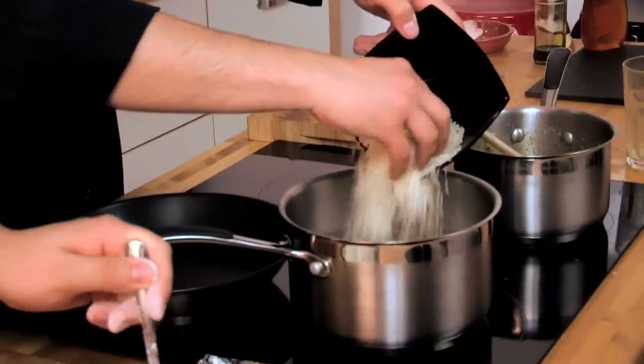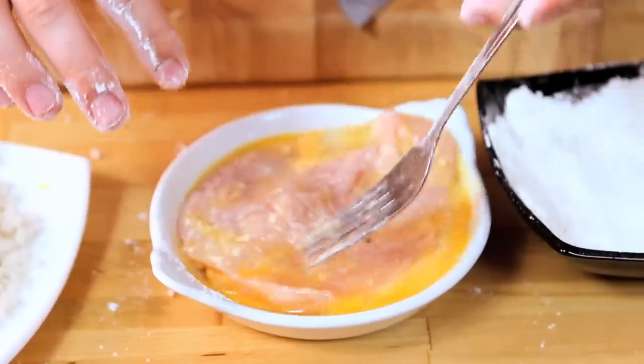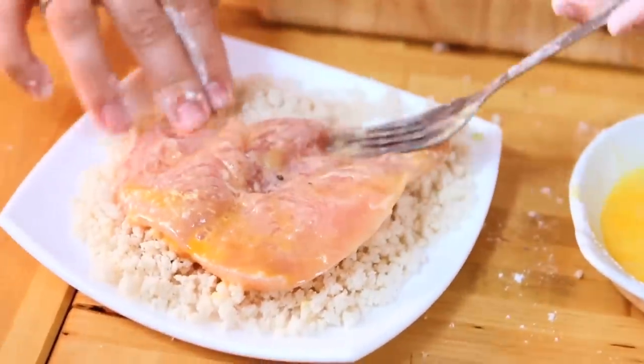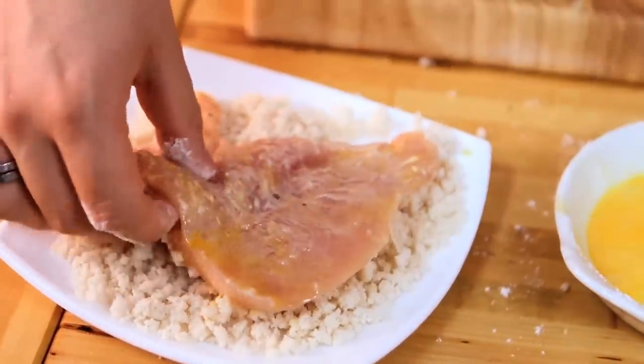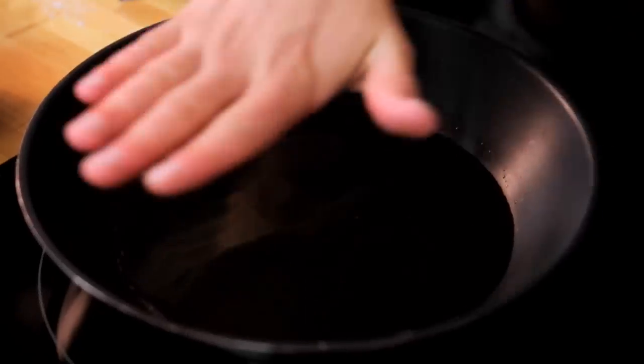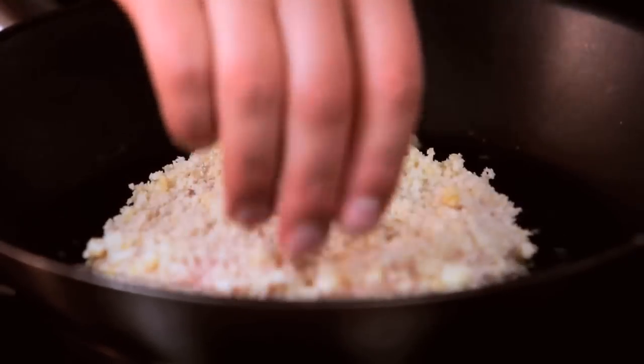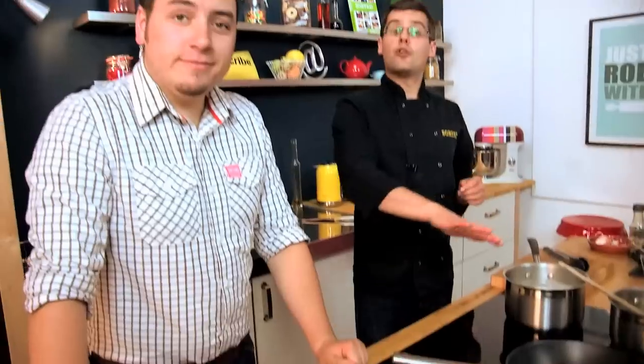Put some basmati rice into salted boiling water — that's just going to need about 9-10 minutes to cook off. If you've got a rice cooker, that might be a lot easier. For frying the chicken, use quite a lot of oil because we want a nice golden colour. You can test if the oil's hot enough by dropping a breadcrumb in — you should see it just start to bubble. You don't want it too hot or it will burn before the chicken cooks through. Lower the chicken into the oil, always dropping away from you. Our chicken will need about 4 minutes on each side, and the sauce and rice another 8 minutes.